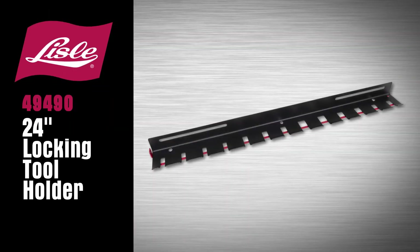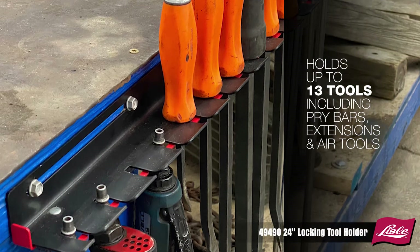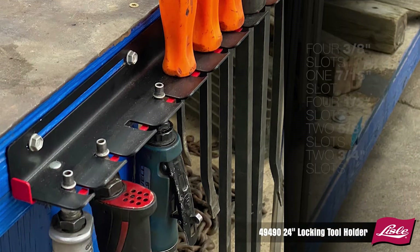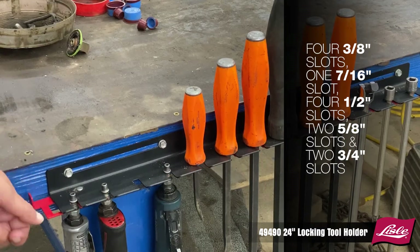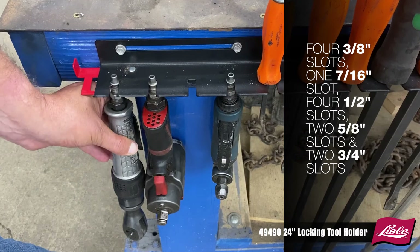Introducing the Lau 49490 Locking Tool Holder. Holds up to 13 tools including pry bars, extension and air tools. 4 three-eighths slots, 1 seven-sixteenths slot, 4 half-inch slots, 2 five-eighths slots, and 2 three-quarter-inch slots.